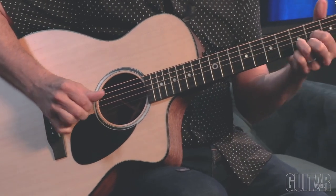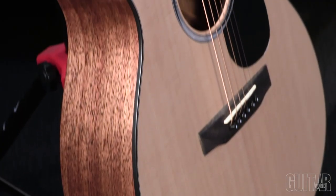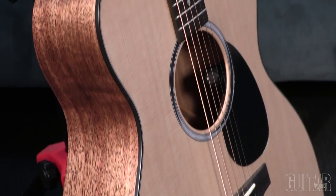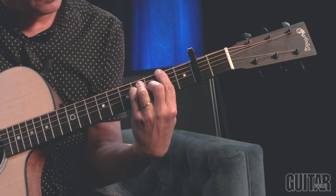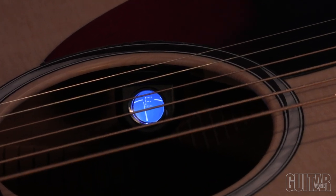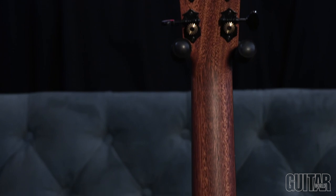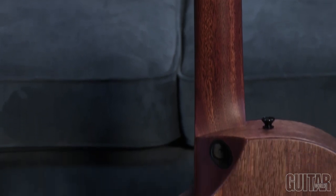Like the original, the SC-10e possesses a Sitka spruce top, a fine veneer of koa back and sides, a Kaia — which happens to be an African mahogany — veneer core, ebony headstock overlay, ebony fretboard and bridge, tortoise pickguard, and Fishman MXT electronics with a built-in tuner tucked inside the sound hole. Also noteworthy is Martin's high-performance tapered neck with a lean profile that allows your wrist to naturally adjust its movement for continually optimal playing position.